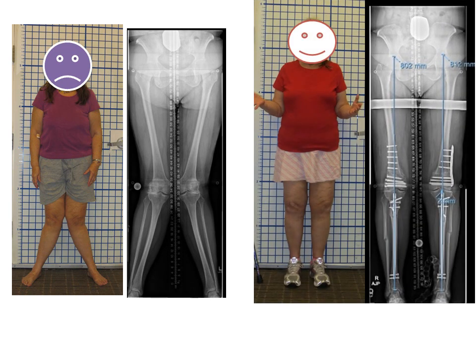After the right side is done, you can see the difference from the before to the after. Notice that the lines go right through the center of the knee.